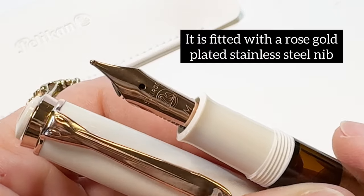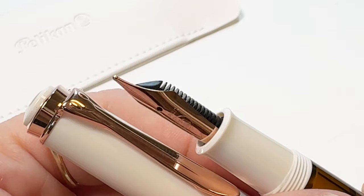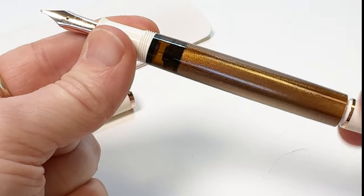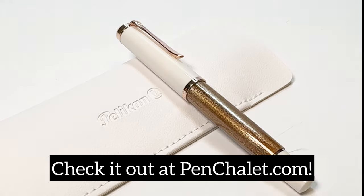It is also fitted with a rose gold plated stainless steel nib that's available in varying nib sizes. Keep an eye on your pen's powerful piston filler at work, as well as your current ink level through the pen's color coordinated ink window. It is also postable, which is extremely nice. Make sure you check it out at penchili.com so you can get your own.